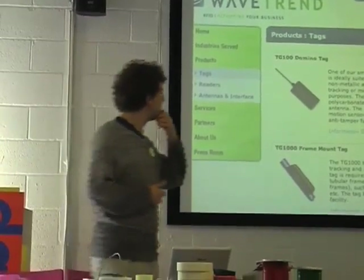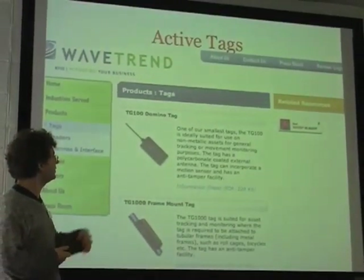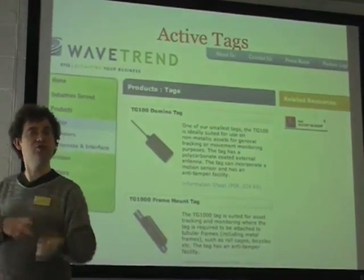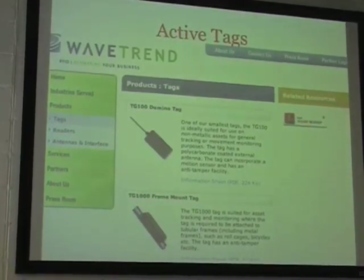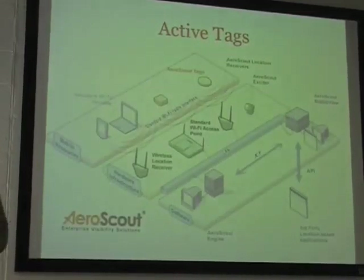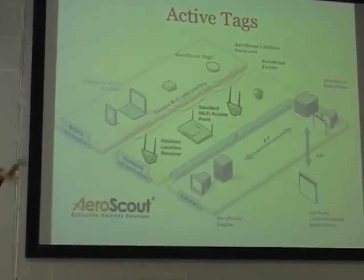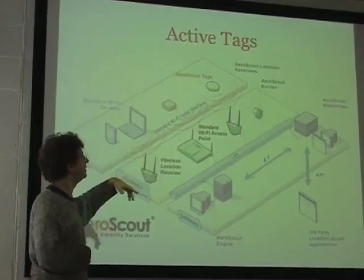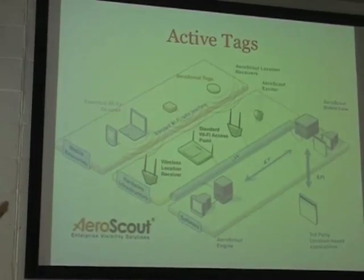Active tags — these are examples of them, and they can be quite small. It's a plastic case with an aerial, and it's got batteries built into it, usually non-replaceable because they last quite a long time. With active tags you can do more interesting things. This is a system integrating the tags — these AeroScout tags — with an existing wireless internet network, so you can start integrating and tracking tags around.